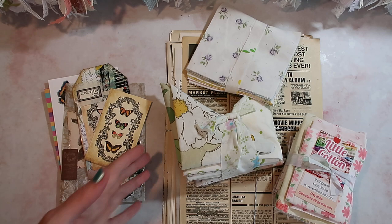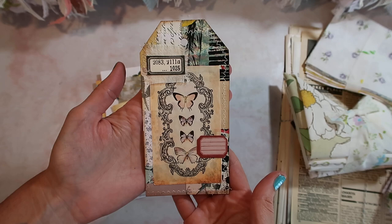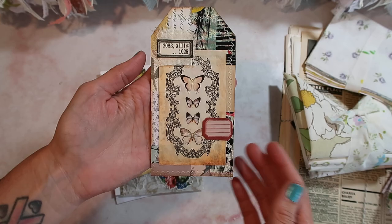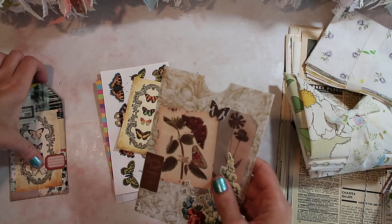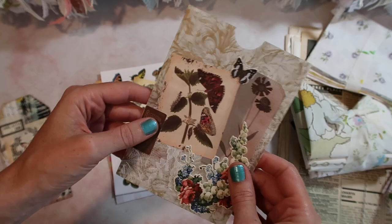Let's start with this right here. I don't think she minds that I share, but she sent me this really cute tag which actually inspired me. I want to make some like these. She had it in this glassine bag. I'm almost certain that she made it and that is what inspired me — I wanted to make some of these myself.